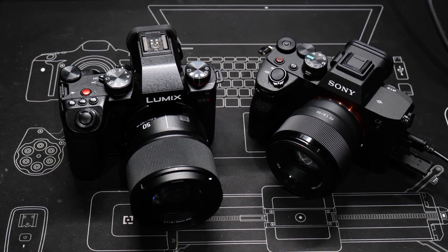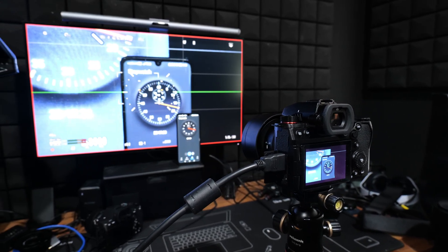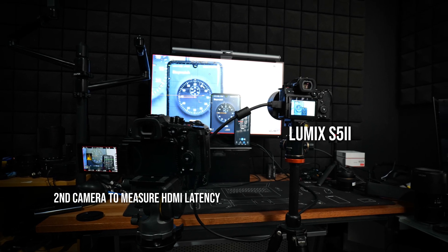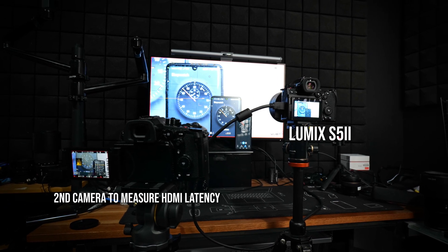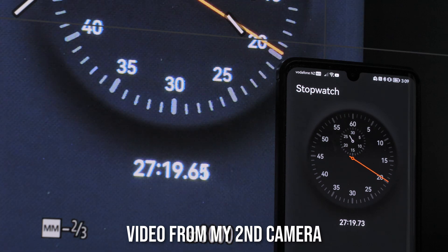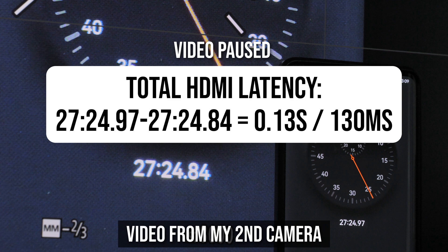My test method is actually pretty simple. I just run a timer app on my phone and use the S5 II to record the screen of my phone and output it to the desktop monitor through a direct wired HDMI connection. All the tests were done while the camera is recording, just in case recording does introduce additional latency. At the same time, I use another camera to capture a video of both the phone screen and my desktop monitor simultaneously, so I can see the original timer on my phone and the output timer on my desktop monitor.